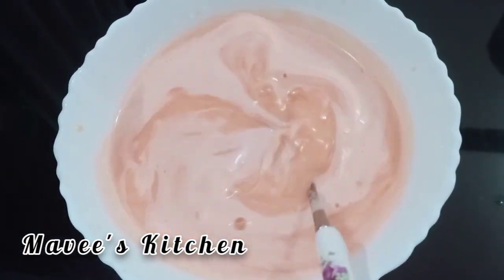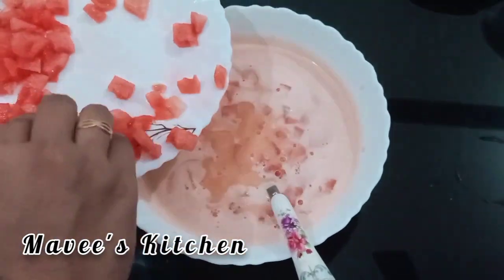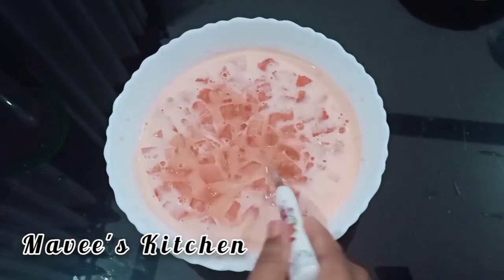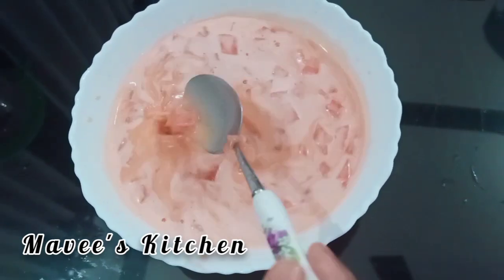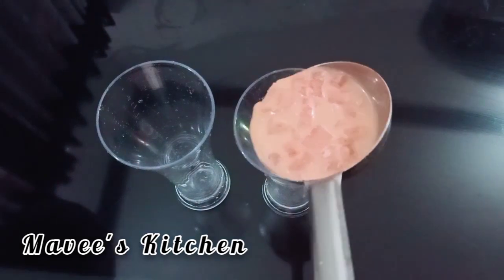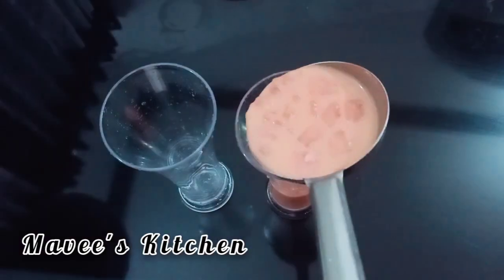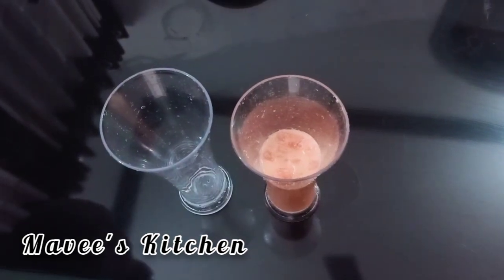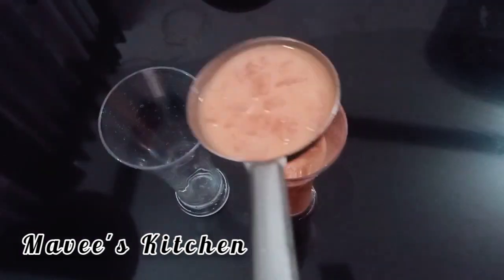I am doing a small juice with small pieces. Add a little more cup of juice, add it to the cup of juice. I am here to make a taste of the taste.